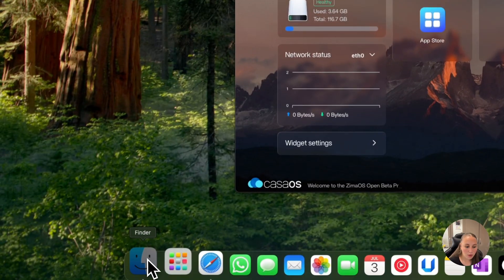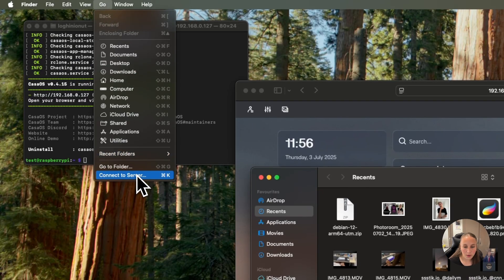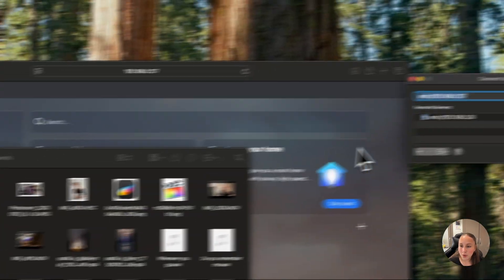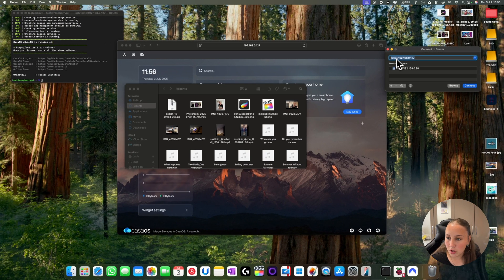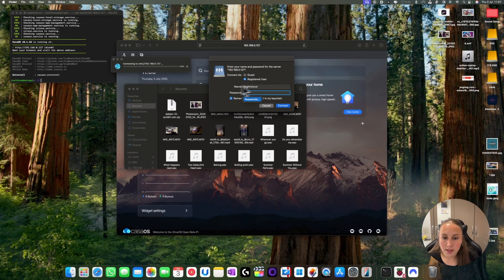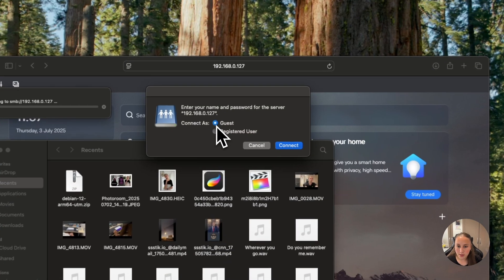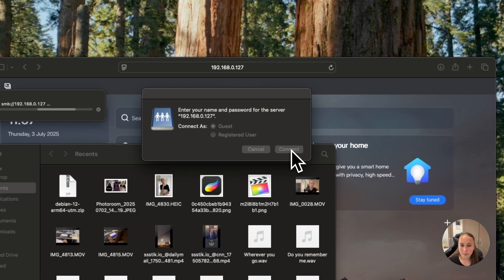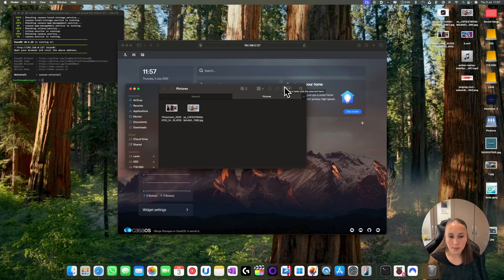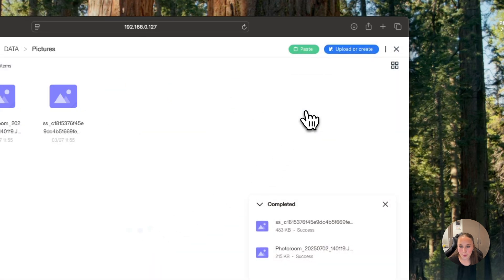Now to connect to the server, you go on Finder, then Go, then Connect to Server. You put SMB:// then your IP address, then Connect. Now I didn't set up any security so I just put 'guest', then Connect. Now here I have all my pictures that I just saved in the pictures folder.